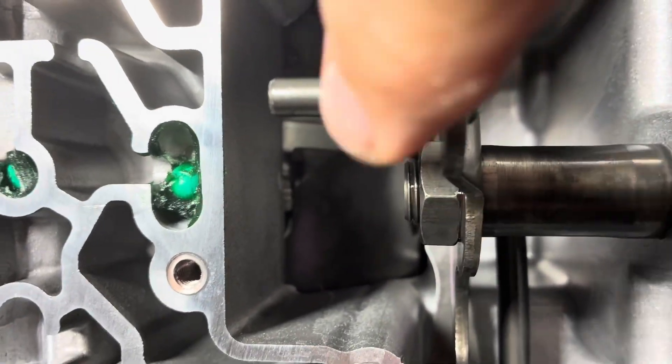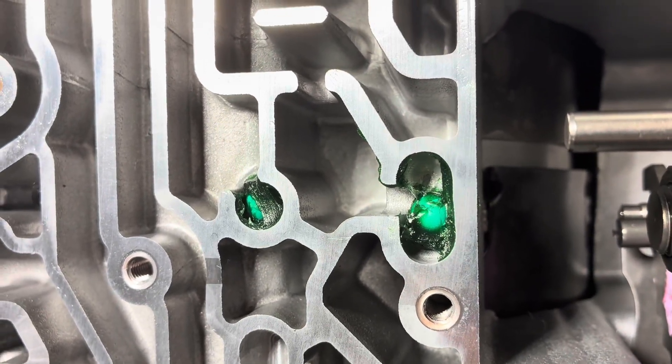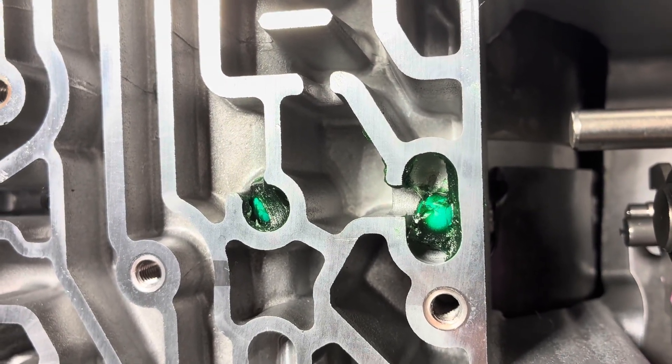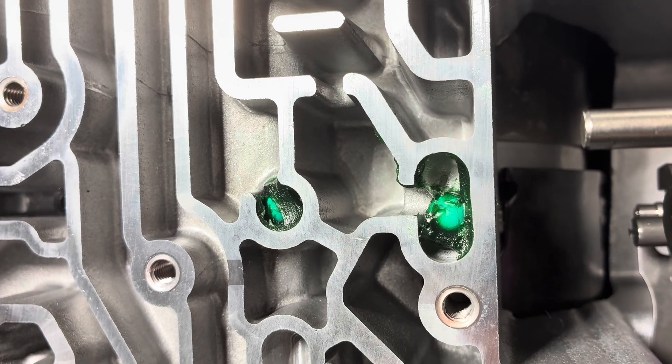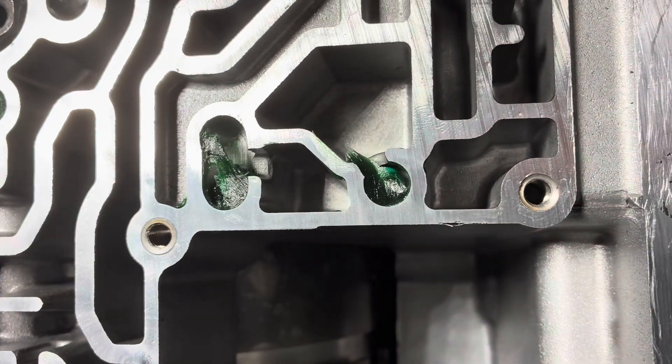The spring goes in first and the ball goes on it. I'm using transmission grease to hold everything in place. Here's your shift shaft — your next two balls go here. They're all the larger balls, by the way.